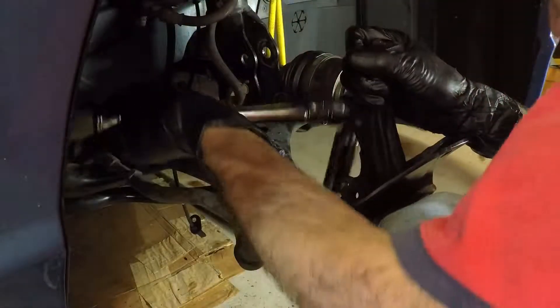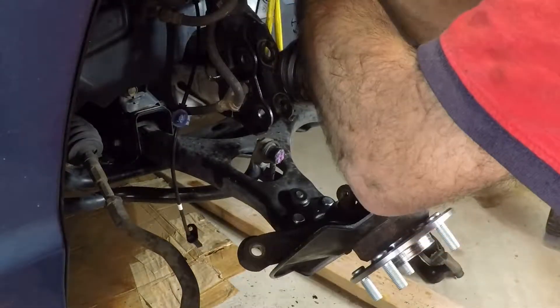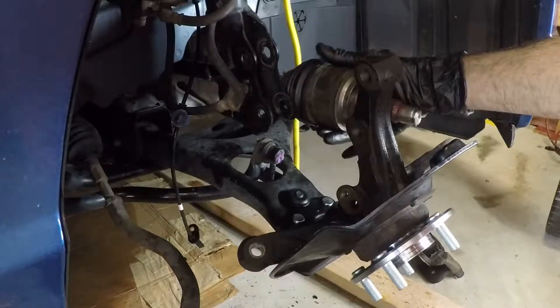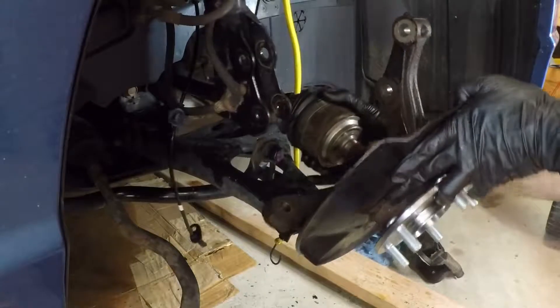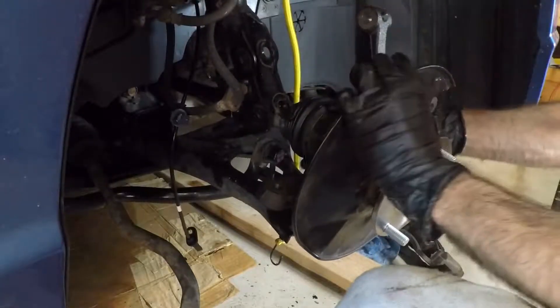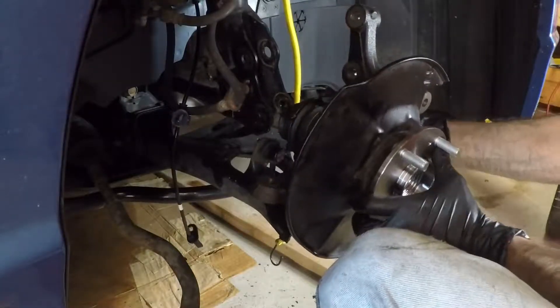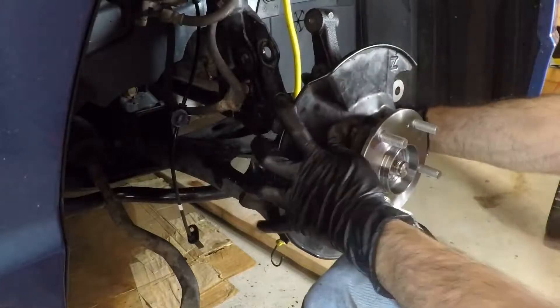Got it — 50 foot pounds. Now get this axle back in here. There we go — get that in there.